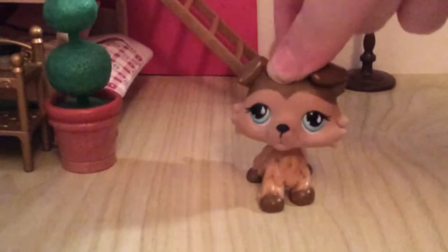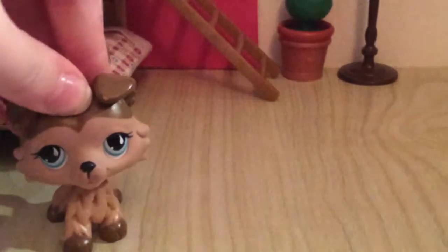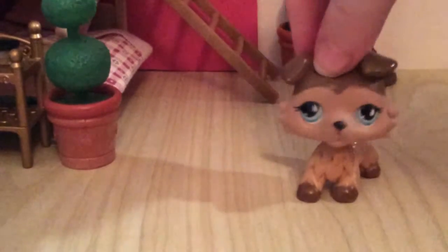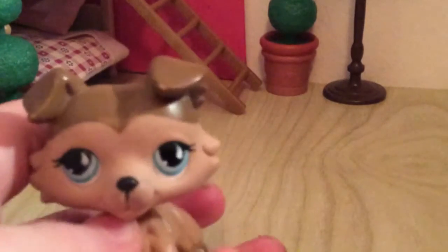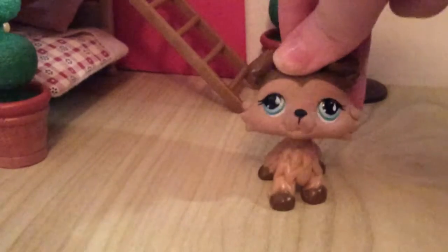Hey everyone, it's me Kitty, and welcome to another video. Surprise surprise, it's another package opening! I got a package from eBay and I'm gonna show you guys what I got. I already opened it and the package kind of got destroyed — I kept cutting it with scissors, call me crazy.